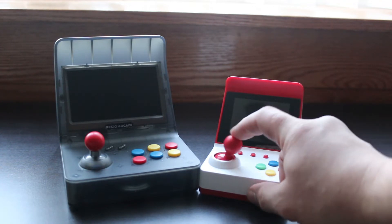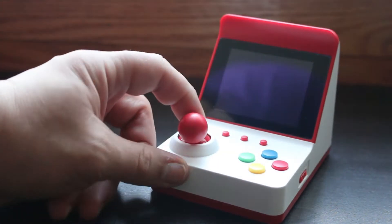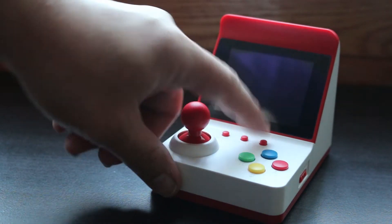The overall design is pretty nice. I like the color scheme — the red and white. You can see it's got four face buttons and a joystick very similar to the RS07, and then it's got your start, select, and reset buttons right on top.